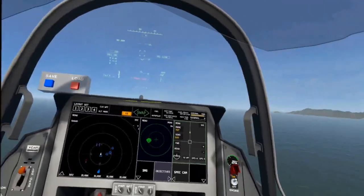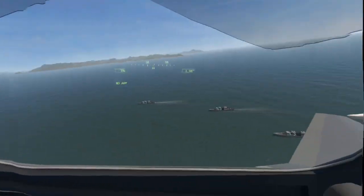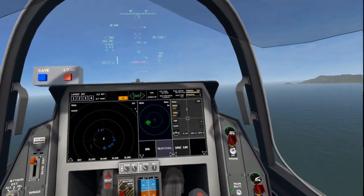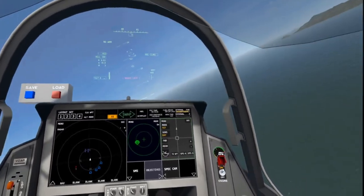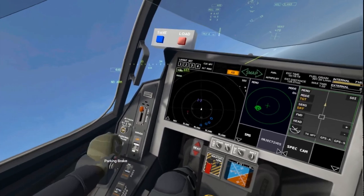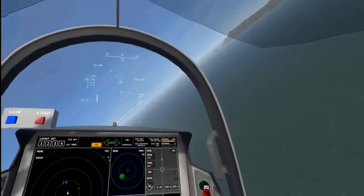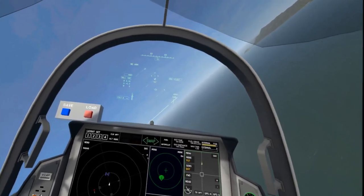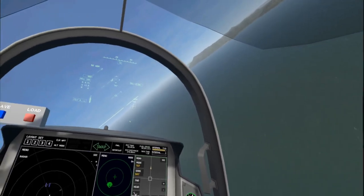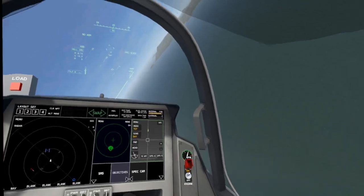Maybe once I get away from these units it'll smooth out. If I hold my head still it's just fine. I'm not sure that this is playable yet for me. As a VR veteran I can handle quite a bit, but I'm just not sure that this is playable. It's jagged all over the place.